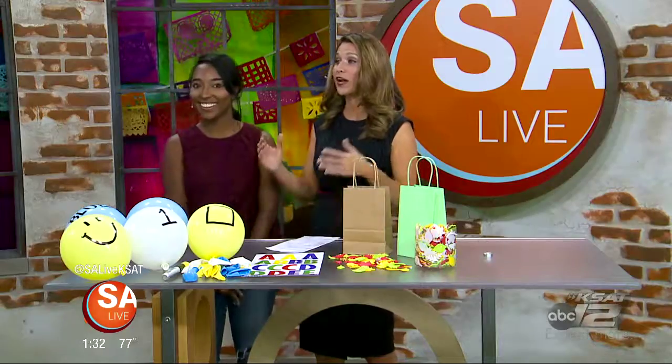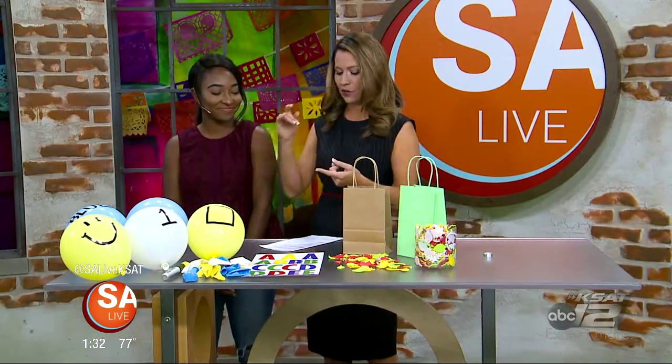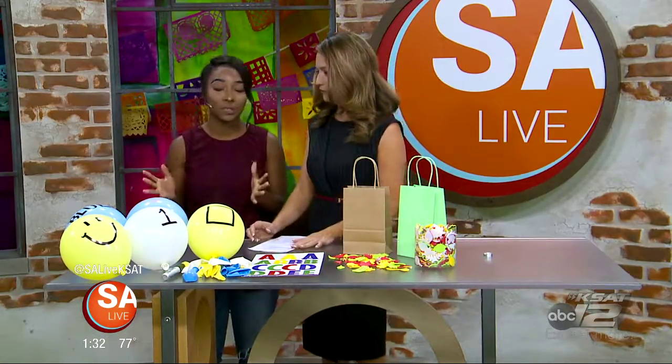It's a jumpstart on their education. Local nanny and blogger Jada Pickett is here with some great activities that you can do at home. These activities can help them identify numbers, shapes, letters. The sky is really the limit, literally.